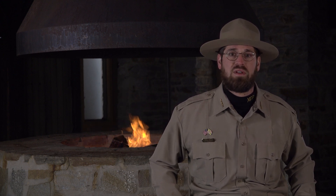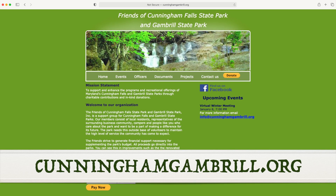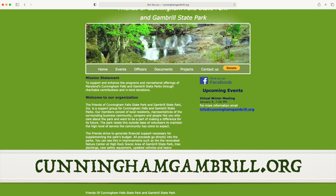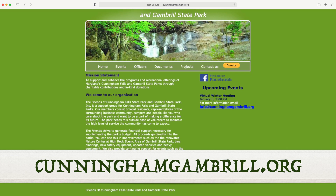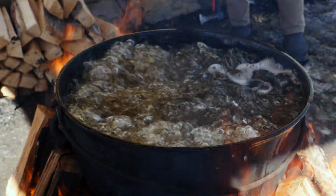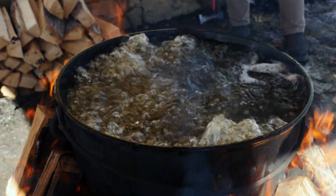Thanks for joining us. Proceeds from our annual maple syrup festival support our non-profit partners, as well as local maple syrup producers. Please visit cunninghamgambrill.org where you can find more information about the festival and shop for locally made syrup and other maple products. In the next episode, we'll talk about the collection and boiling process, so stay tuned and we'll see you on our next Maple Monday.